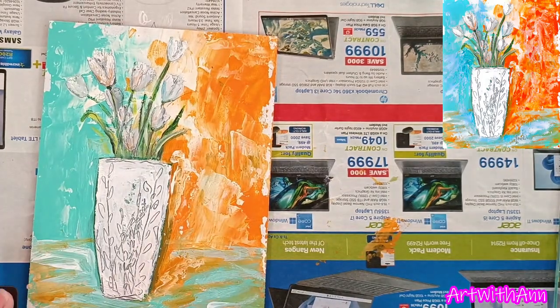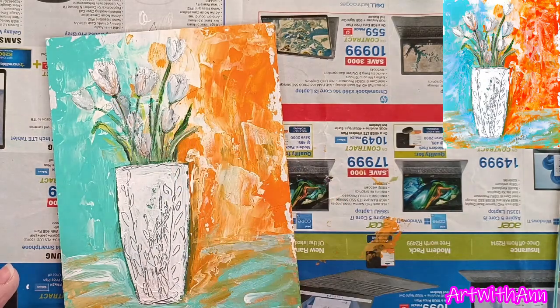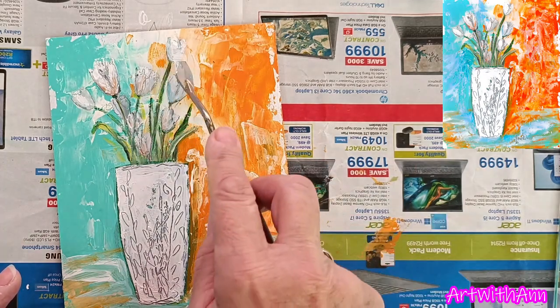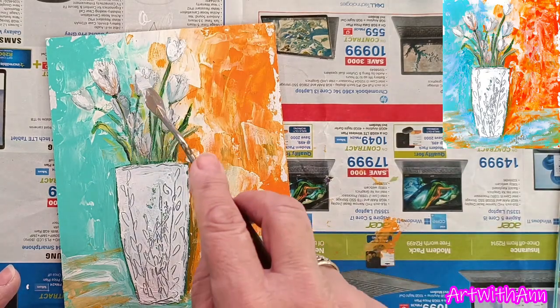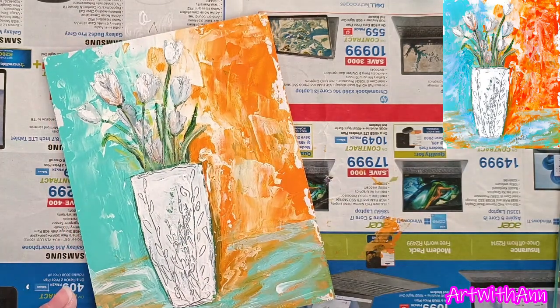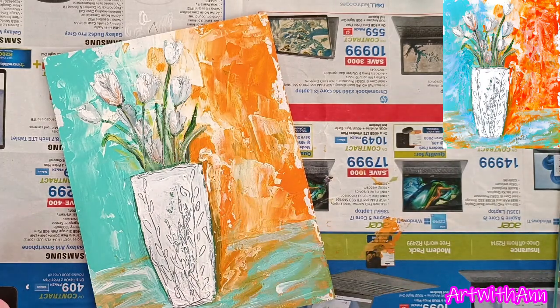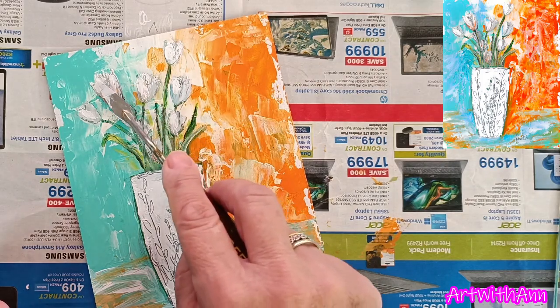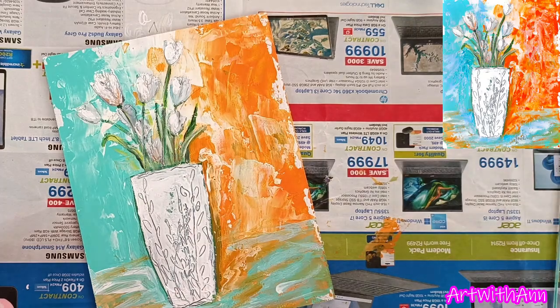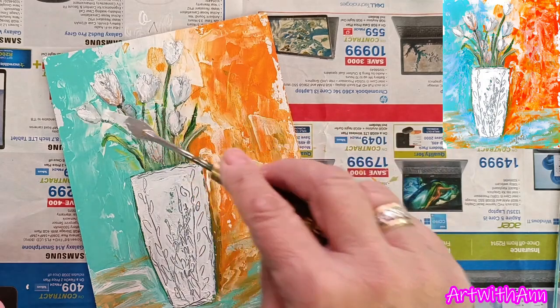Now if you really want to, you can take a little bit of white on your palette knife and just put little bits of pure white onto some of your areas. Just remember white takes a long time to dry — it's almost the color that takes the longest in this painting. So you'll need to put it away from cats or anything until it's dry for a while before you can varnish this.